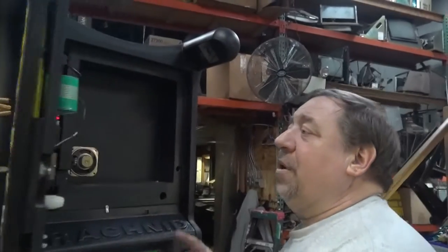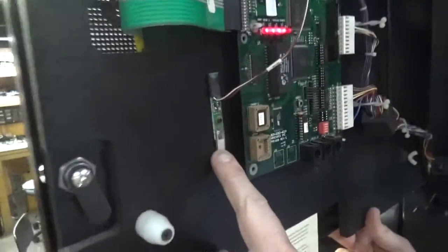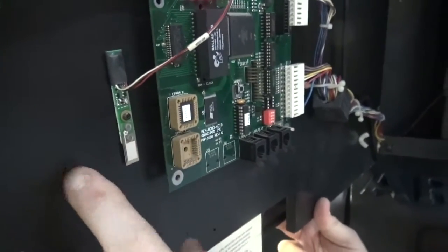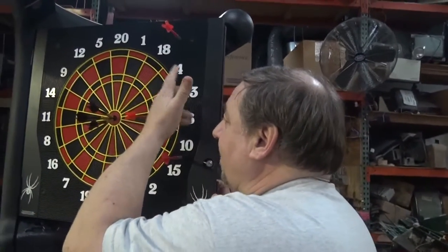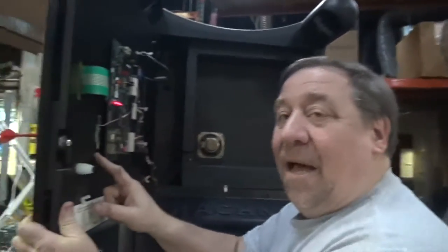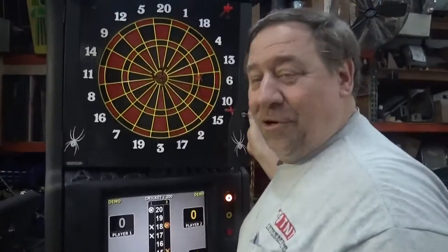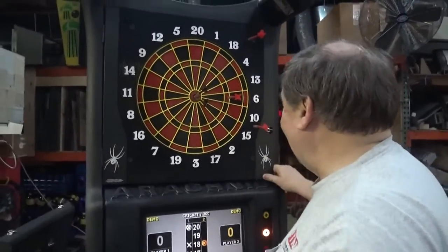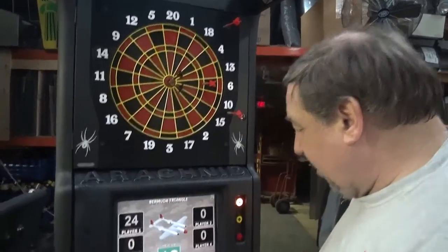They also put into this a little microphone sensor. That's what this is here. This listens in case somebody — like me for instance — throws a dart at the board, it hits it someplace and then falls off. That sensor will pick up that sound and then credit you for the miss, of course. So that's a very clever idea. Very nice arrangement on this machine.